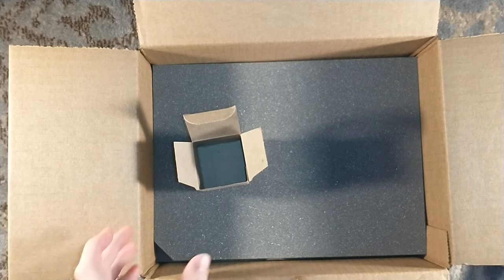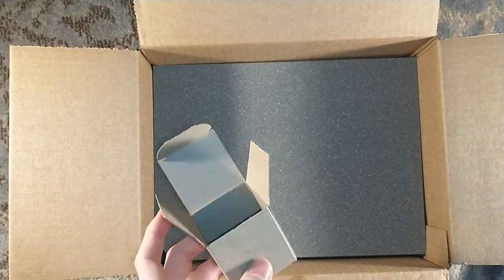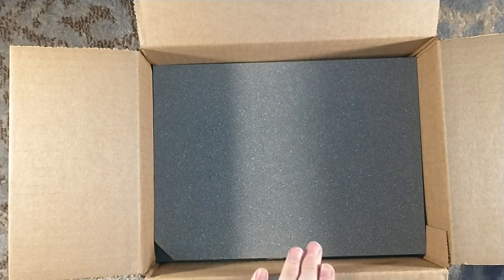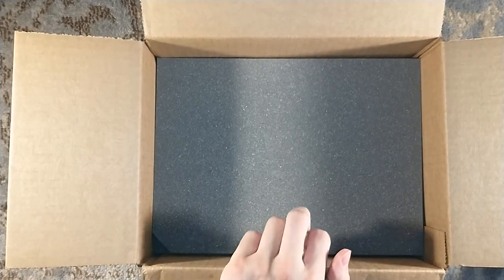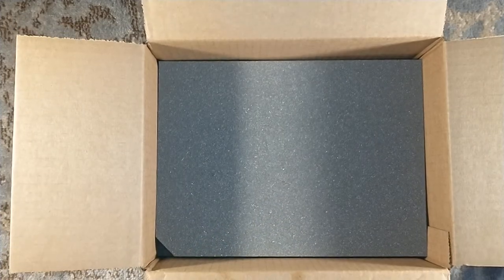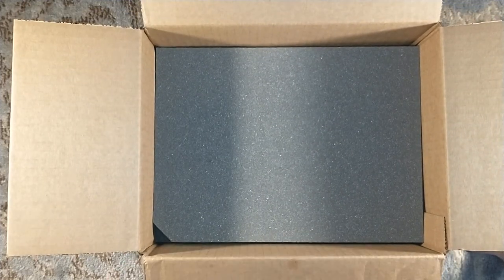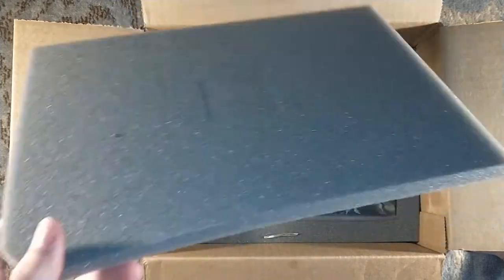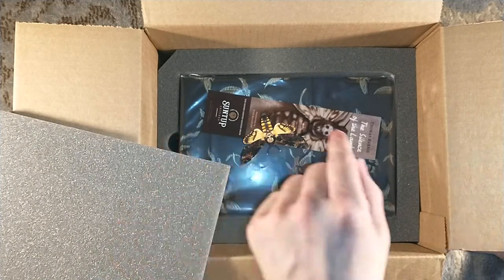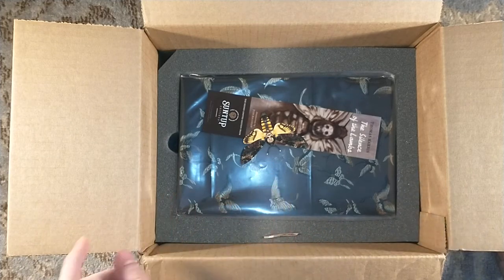I think it's the same lamb figurine across all the editions, but I'm not 100% sure. I know, for example, with Jaws — Peter Benchley's Jaws — the numbered edition shark is different than the Roman numeral edition shark and the lettered edition shark. I think the lettered edition shark is the same as the Roman numeral shark. Honestly, I think the Roman numeral guy should get both sharks, but it is what it is. I think the lambs are all the same.